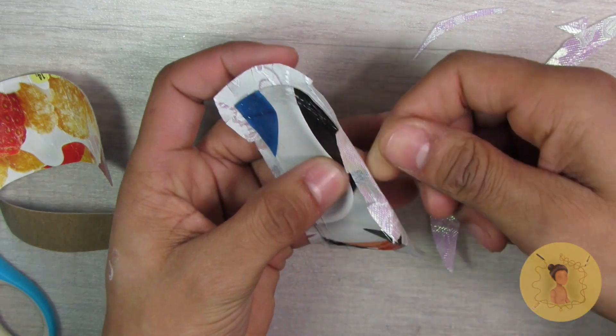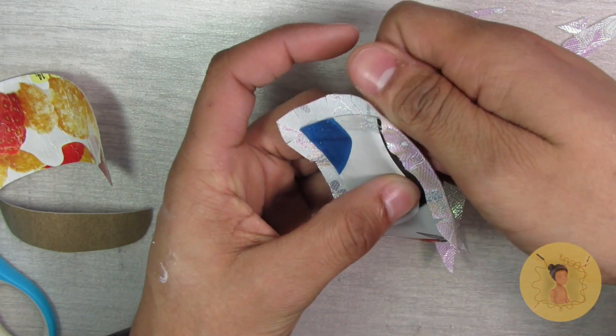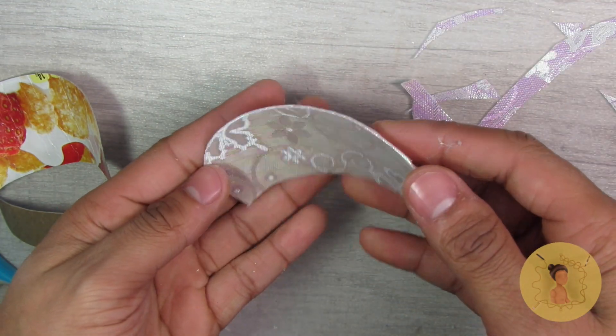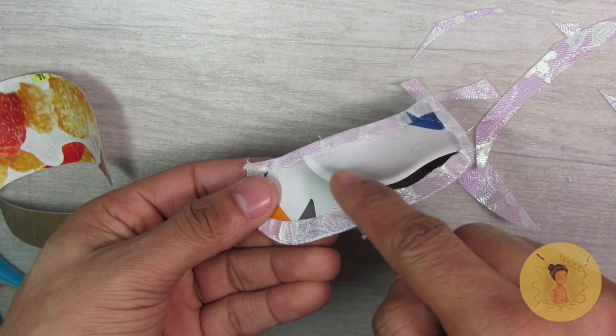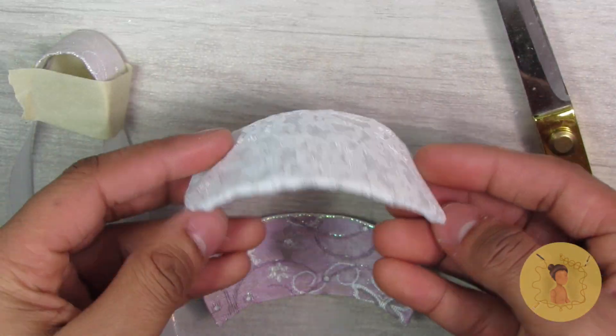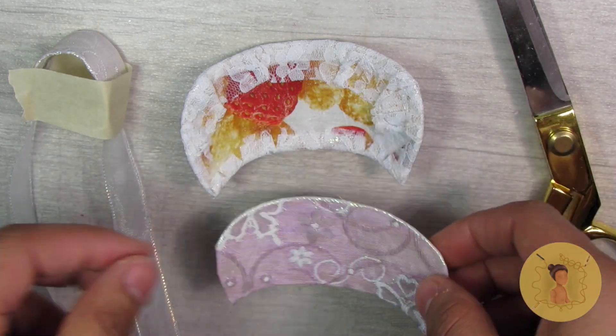Then you want to fold that excess seam allowance over the edges to conceal all of it. You'll also note that I use the printed portion of the recycled cardboard on the inside where they'll be glued together, just so that there's none of the print or pattern that'll show through the fabric. Be very cautious of that.